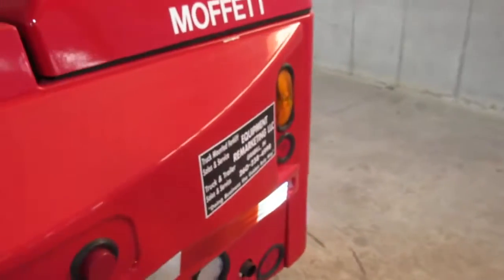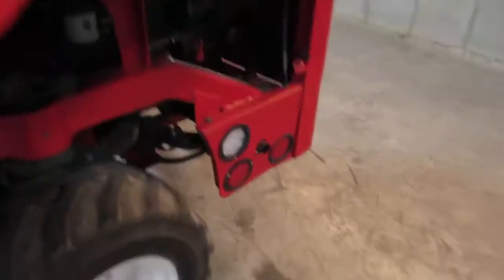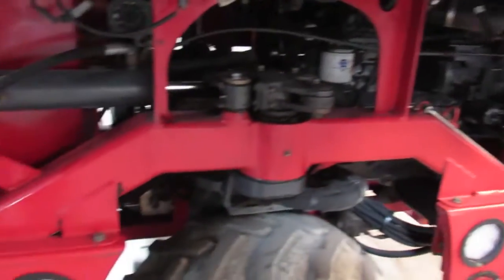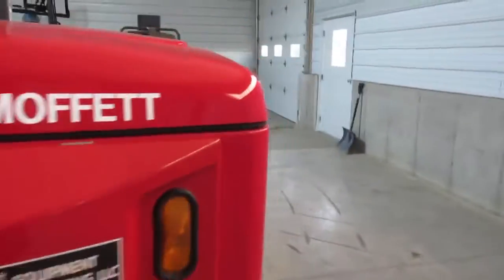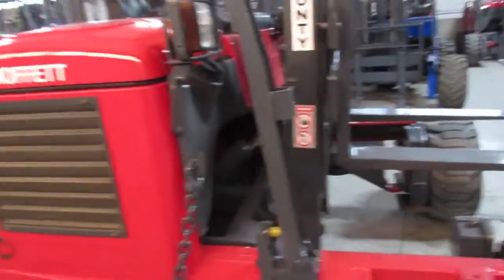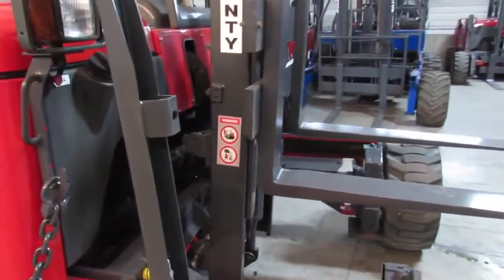I'm going to walk around and show you the underneath here. Everything's got date codes on the filters. The oil's been changed. She's ready to go to work. This thing's very, very straight. Some of these we repaint, but this one was so nice we didn't need to.